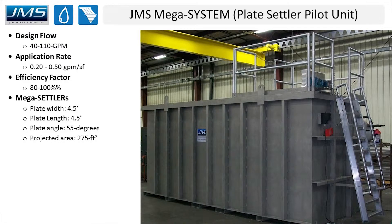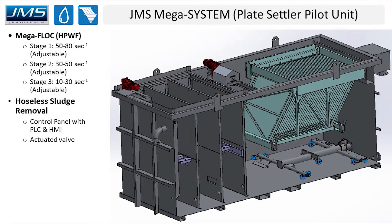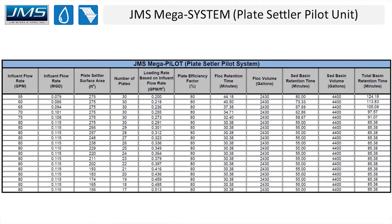The plates in this system are four and a half feet wide and four and a half feet long, set at a 55-degree angle. When all plates are in use there's about 275 square feet of effective projected horizontal surface area. Inside the stainless steel tank there are three stages of mega-floc flocculators — stages one, two, and three — all adjustable on a VFD. We also have a hoseless sludge removal system with a control panel that includes a PLC, an HMI unit, and an actuated valve.